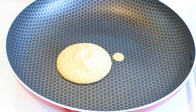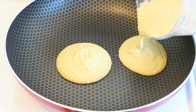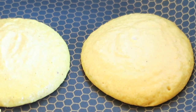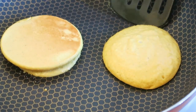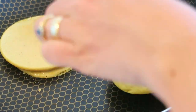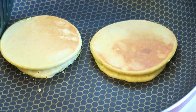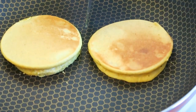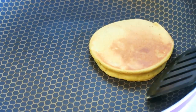Heat up a frying pan to about medium heat, then pour out about two tablespoons of mix per chickpea egg. You can see I've used no oil here — it's not necessary once you're using a good non-stick frying pan. I'm just plumping up my little chickpea eggs to make them a bit fatter, and you want to cook them for about two to three minutes on each side, or just until they're golden brown.